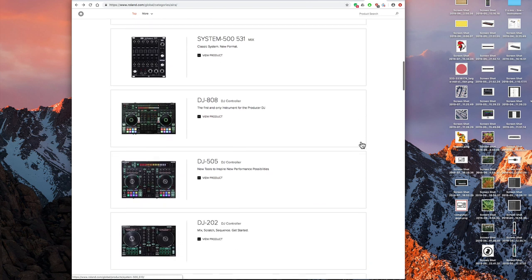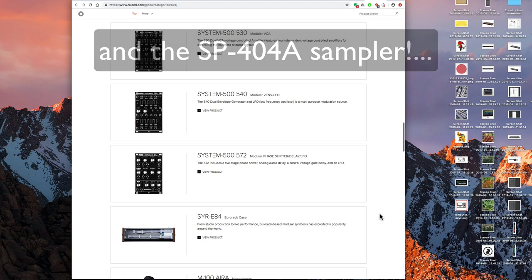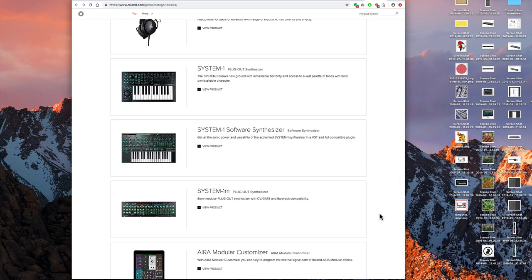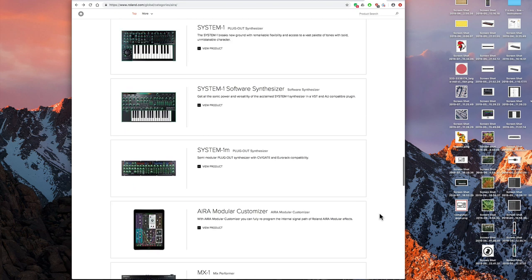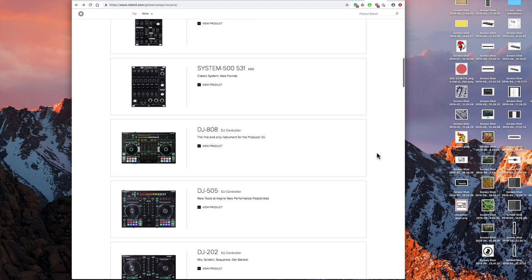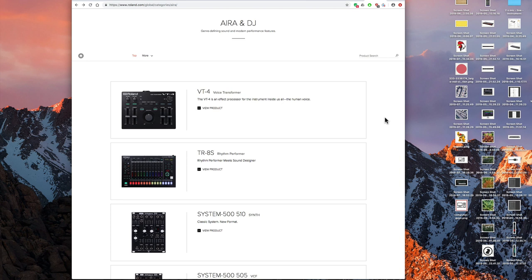So new additions include: a new drum box, new voice transformer, the bigger System 8 synth, and the System 500 eurorack stuff, plus DJ controllers. But as I say, it's almost impossible from Roland's websites — which are awful — to understand their products. They don't even give audio examples of the modelled classic polysynths that come with the System 8. It's a complete disaster. But there you go — that's the state of the Aira system today. All of it sounds great; it's just such a terrible shame that Roland's web design is one of the worst I've seen in 30 years of being on the internet. Check it out!